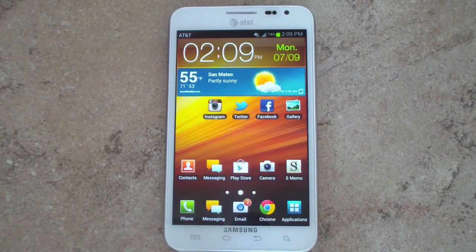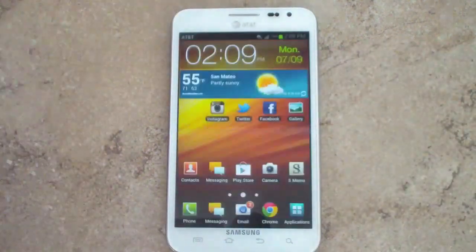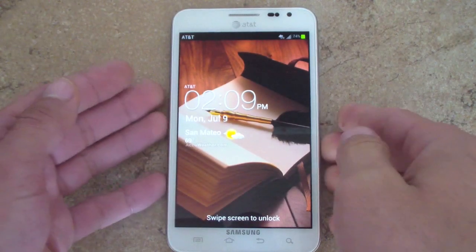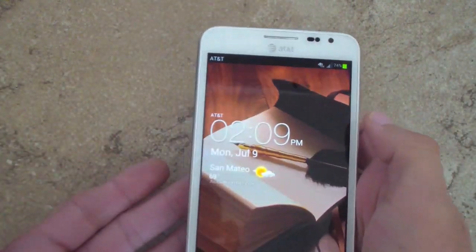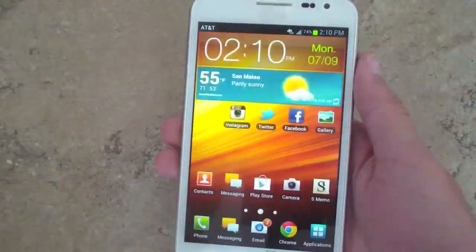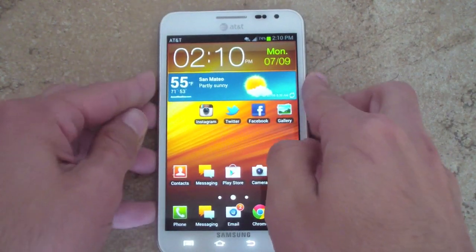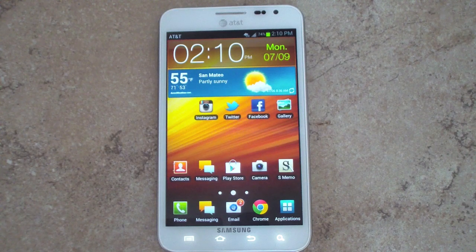First, let's start with the lock screen. The lock screen includes the new Roboto font, which is used throughout the entire operating system. You can also include weather information and move it to the top, middle, or bottom. To unlock, just swipe the screen — that is about the same. As for the user interface of TouchWiz, it's about the same, and you won't really notice much difference other than the Roboto font.